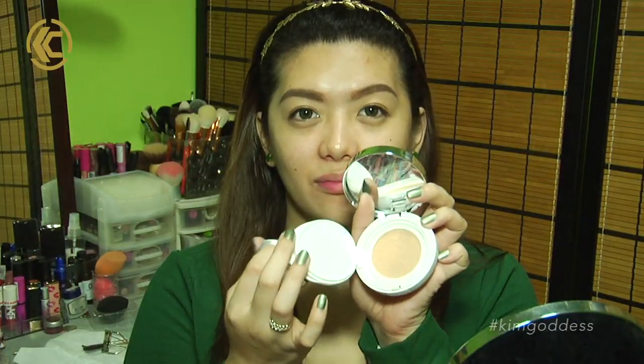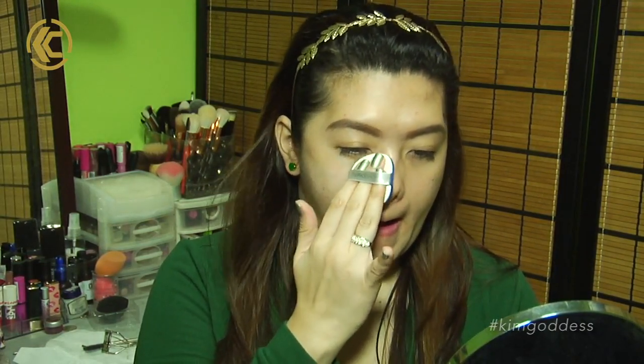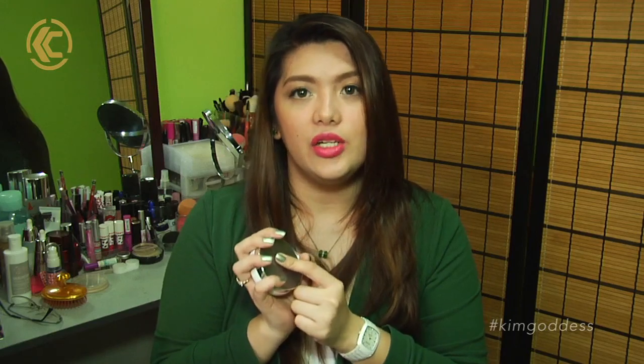I've been using this for almost a month now and I actually like it. I would say though that it is just a light to medium coverage. If you're somebody who likes that full-on perfect flawless face, this is not going to work for you. I did use this to cover my redness and some acne scars — it didn't cover it fully but it evened out my skin tone.